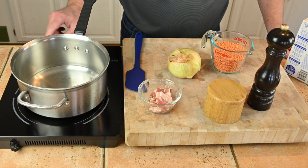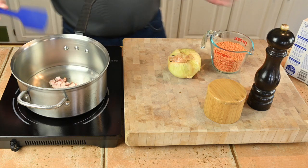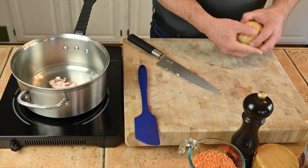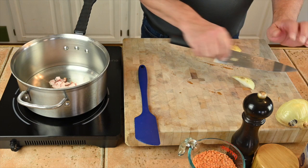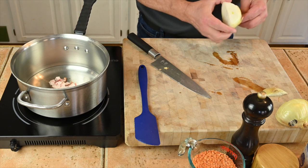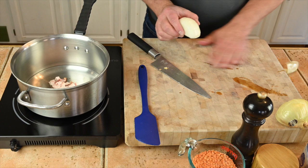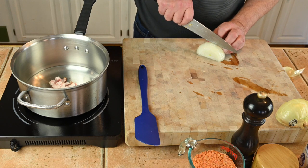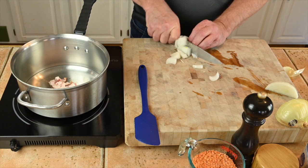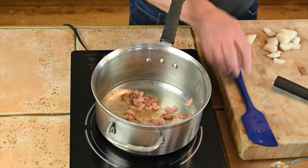For the lentils, we'll start by rendering out some bacon. We want a little bit of color but not overly crisp, and you'll see why when we're done. While that's going on, I'm going to chop up about a quarter of an onion — doesn't have to be a perfect dice, a rough dice is fine.